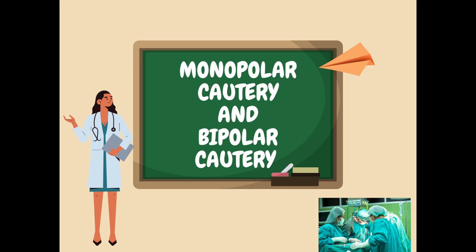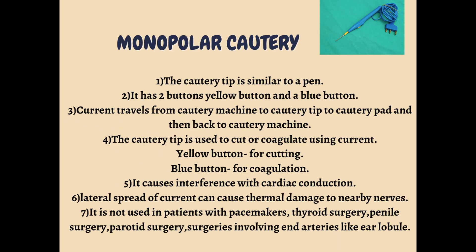First we will discuss monopolar cautery. A monopolar cautery is similar to a pen — you can see in the picture above it's like a pen. It has two buttons: a yellow button and a blue button. The yellow button is used for cutting purposes during surgery, whereas the blue button is used when you want to coagulate.